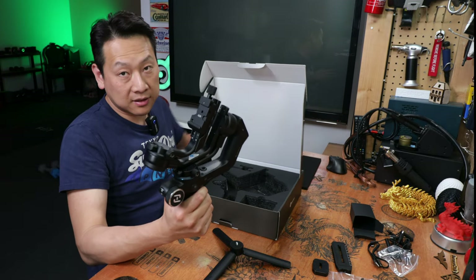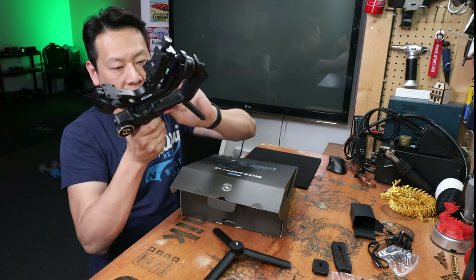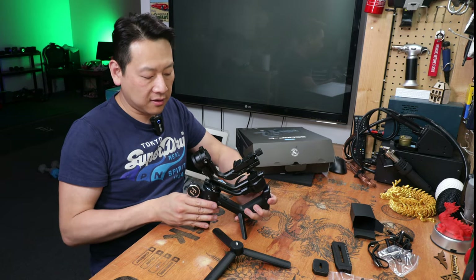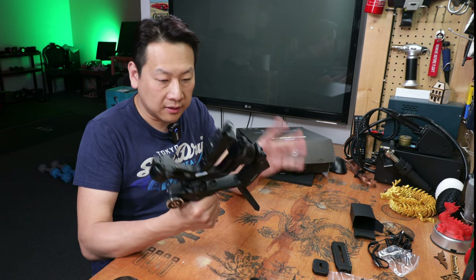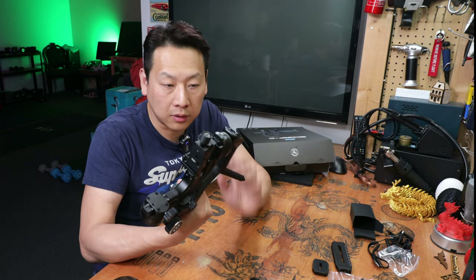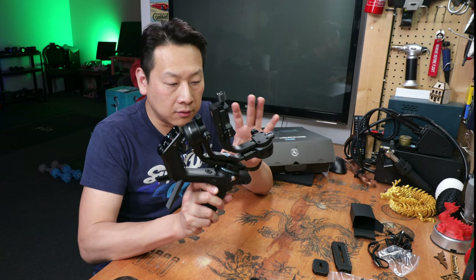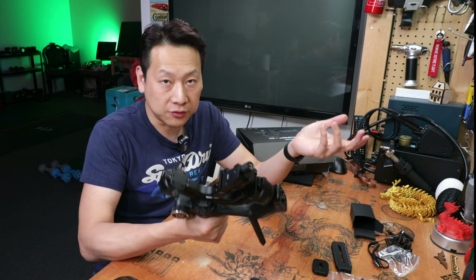It does look quite intimidating at first. I saw in one of the tutorial videos that the legs flip out into a table-standing position. My impression so far is this is quite intimidating because there just seems to be a lot going on. For anyone who hasn't used a gimbal before, it's best to watch some instruction videos first. Although if you use this for a while, you might find there are more and more functions you can use beyond the basic gun-and-shoot mode.